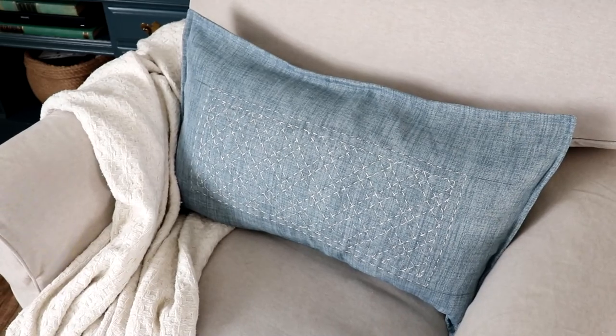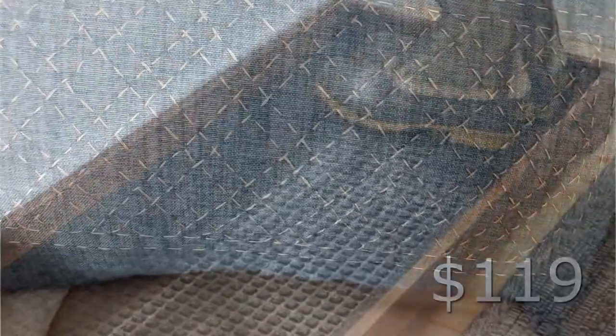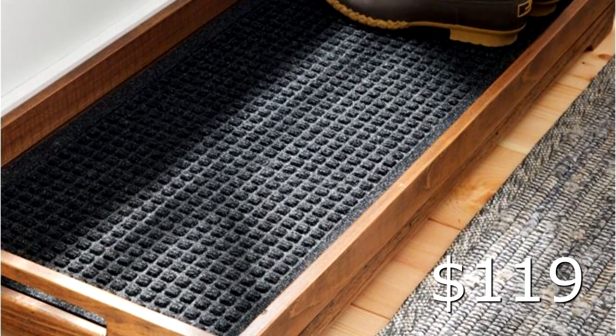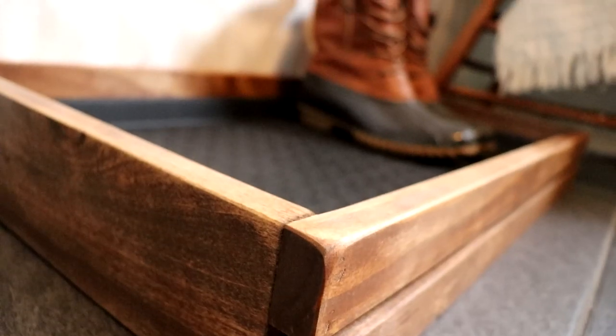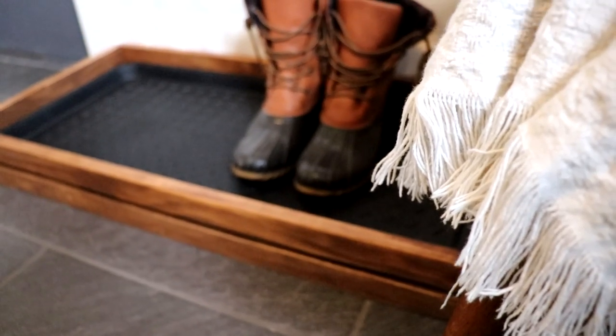On my channel, I do a Look for Less collaboration quarterly. This first project I did for that — it's a Pottery Barn dupe — and it turned out amazing. I still have this pillow on my bed and I think it is just stunning. This boot tray was from L.L. Bean for $119 and I did a knockoff on this one as well. I believe my version came in under $20 or $25 — I tell you in that video. Remember, all the links to the videos are linked in the description box below.